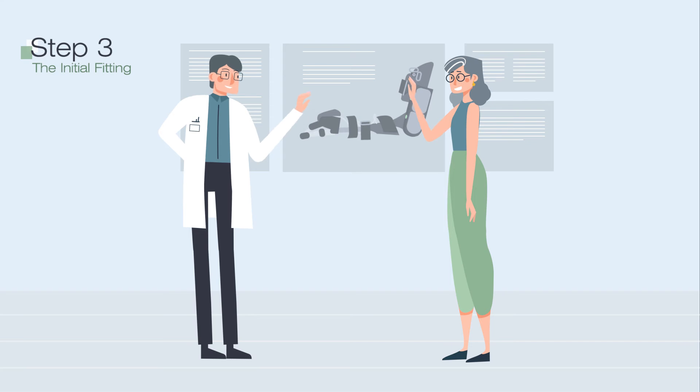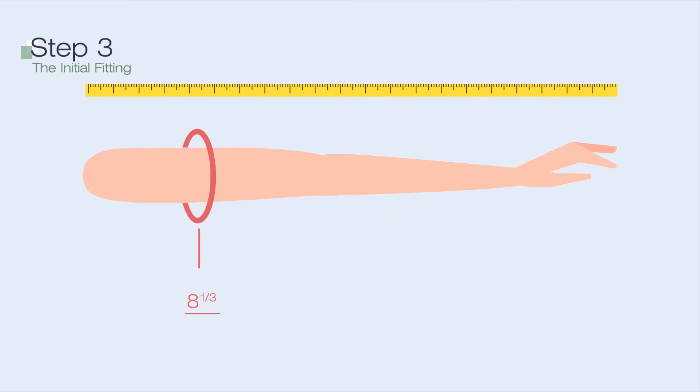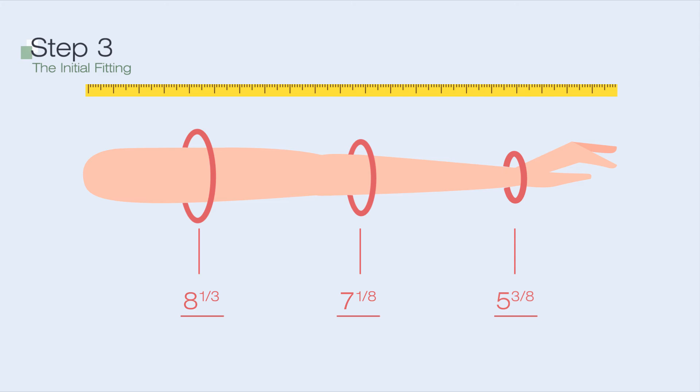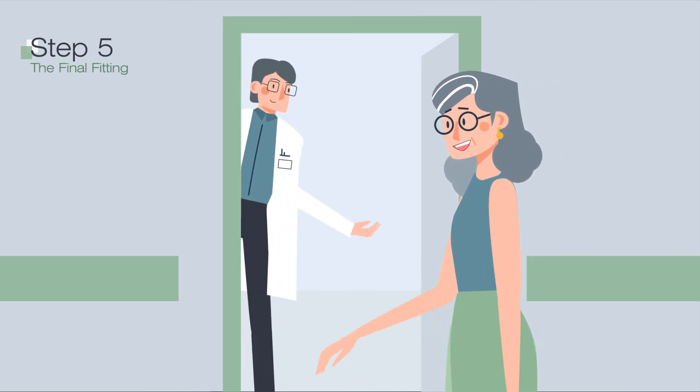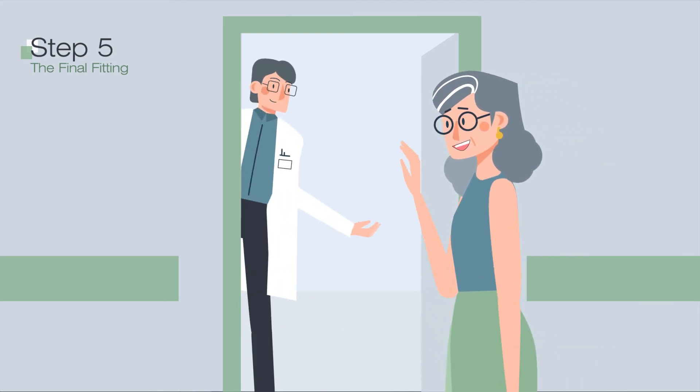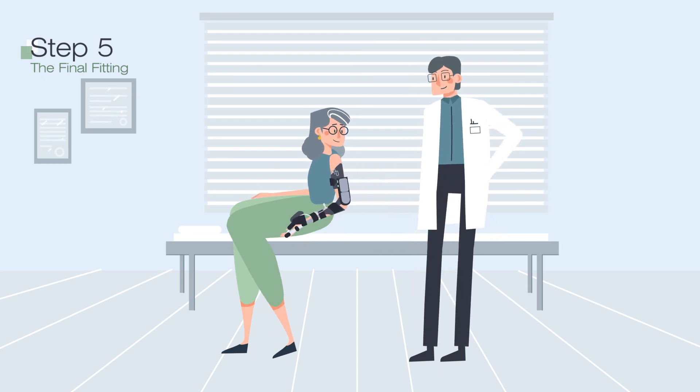Once done, it's back to the clinician who will take a cast of your arm using fiberglass gauze, as well as measure and photograph your hand. The point of the third step is to ensure your MyoPro will fit you perfectly. It will take approximately two weeks to custom fabricate your MyoPro. Next, you return to the clinician for a final fitting, during which adjustments are made and your MyoPro is tuned to precisely suit your needs. After a short training session, you get to take your MyoPro home.